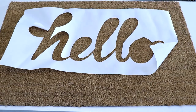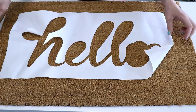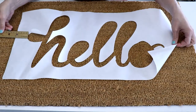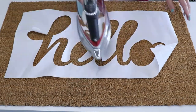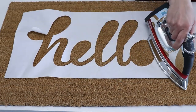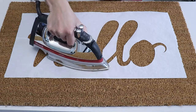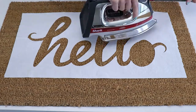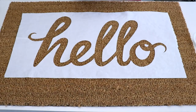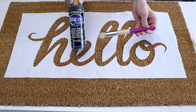Here I have a coir mat I picked up at Target — you can get them just about anywhere, they're really durable. I'm going to lay my stencil out, make sure it's centered exactly where I want it, and then use a hot iron to adhere the freezer paper to the doormat, making a great stencil. Then I'm going to add all those letter middles back in.